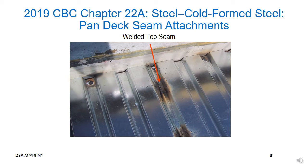A top seam weld is used to attach deck panels together, as illustrated in this slide.